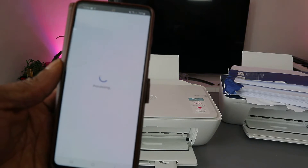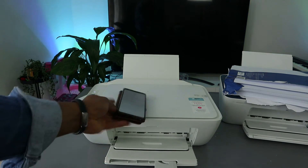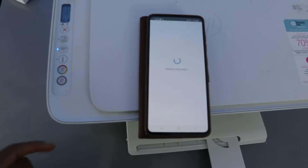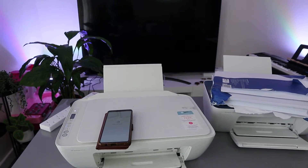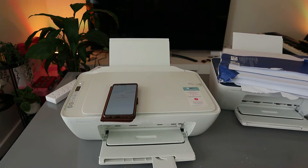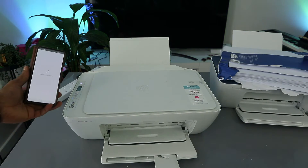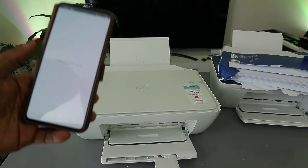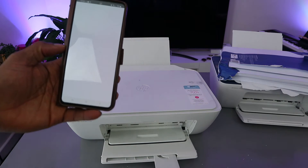The app is connecting to the HP service. Looking at the printer, the blue light is no longer flashing — it is now steady. The app is checking the printer status. Once done, this printer is added to the HP Smart app so you can scan and do many other things.